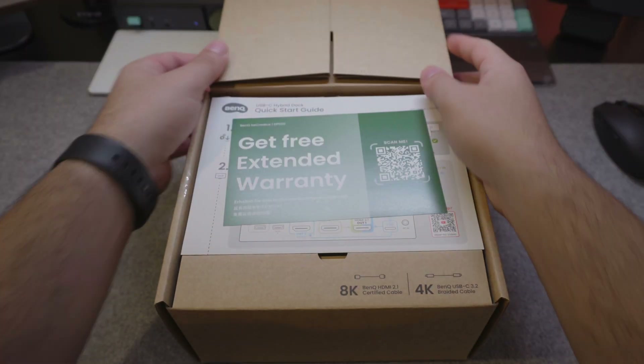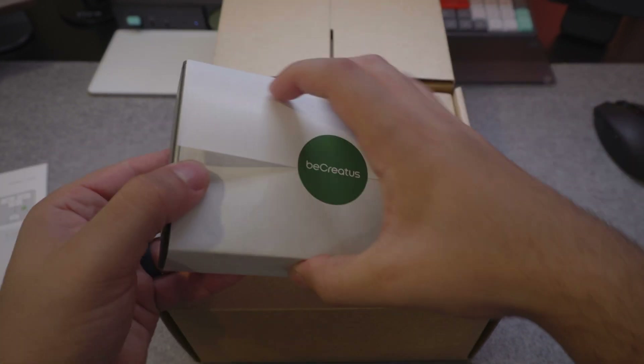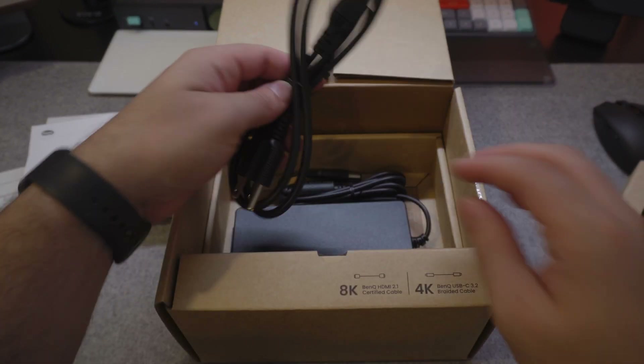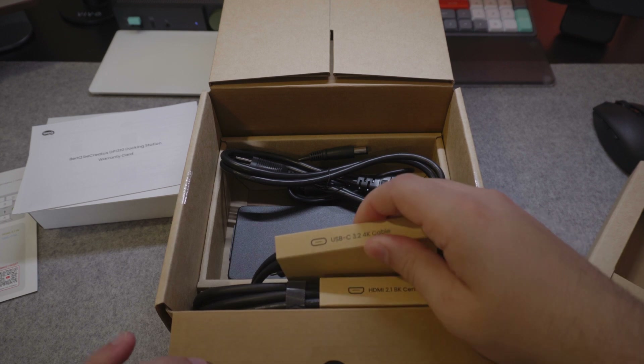Starting with the unboxing, you've got everything in here to streamline your entire setup. Of course you've got the dock itself, which is weightier than I thought it'd be. You have this nice and thick HDMI 2.1 cable, the power supply and cable, your Type-C display cable, and all the paperwork everyone definitely reads.